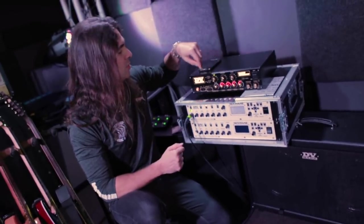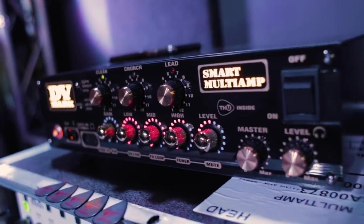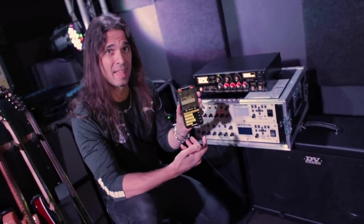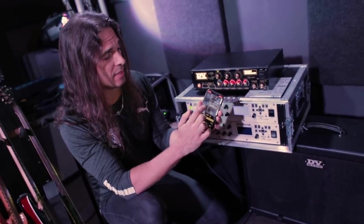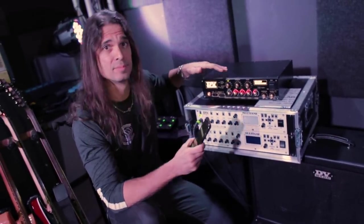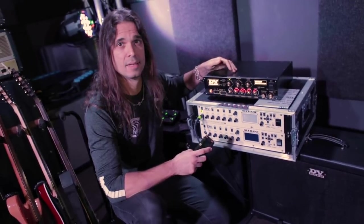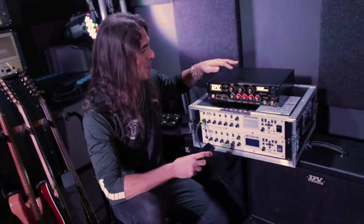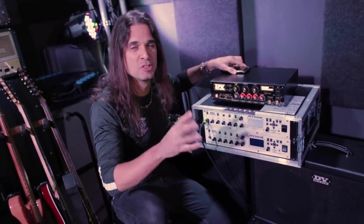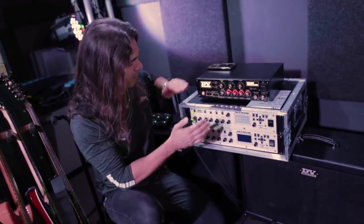This is a new amp — DV Mark just launched the Smart Multi-Amp at NAMM, maybe two weeks ago. I have the honor of being the first guy trying it live. You have the app, the cabinets, all the effects. The Smart Multi-Amp has a super fast processor and it feels really real. I'm still learning and saving patches during sound check — probably in two or three shows I'll switch over to the Smart Multi-Amp.